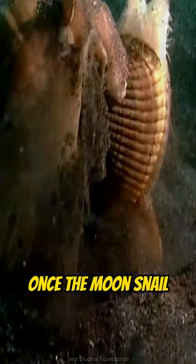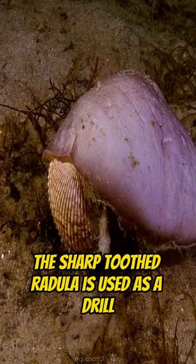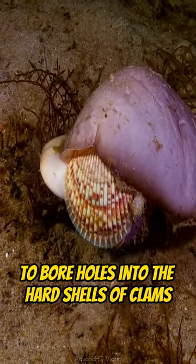Once the moon snail gets the unsuspecting clam in its grip, the radula goes to work. The sharp-toothed radula is used as a drill to bore holes into the hard shells of clams.